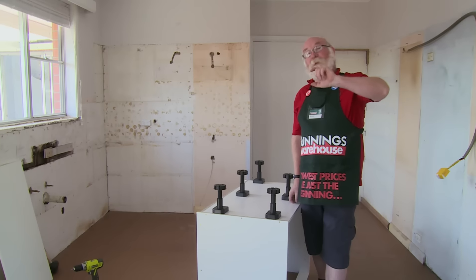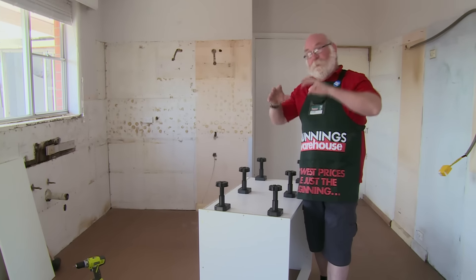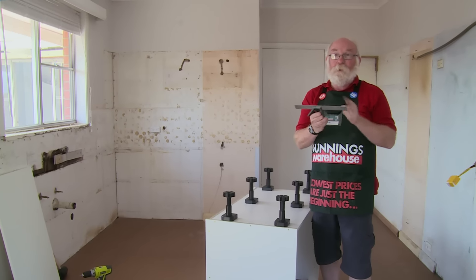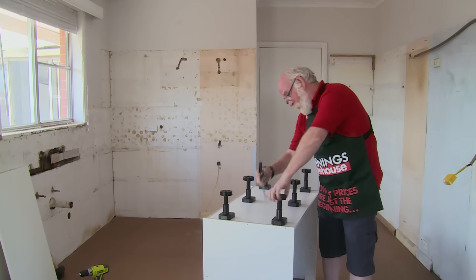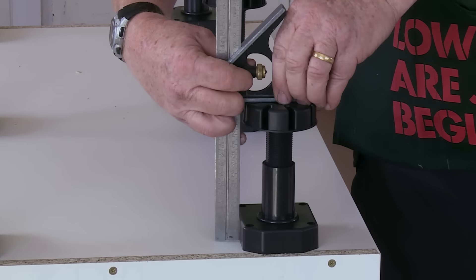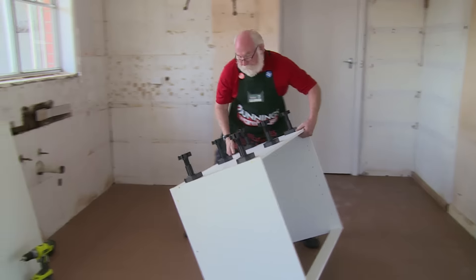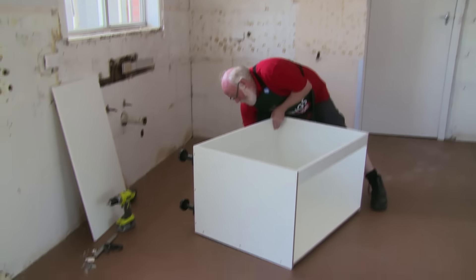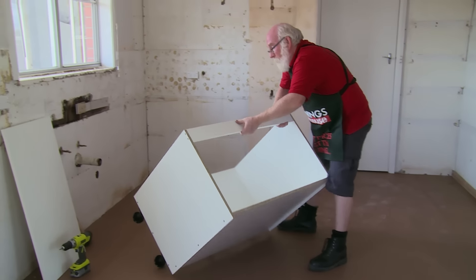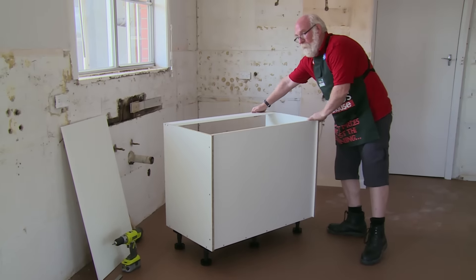Now that we have the feet in place, we need to adjust them to a consistent height. The kick rails that go on these are 145 millimeters, so we set them all at 145. Once sitting in place, we then make minor adjustments to the floor so it's a nice level playing field. By using a combination square set at 145, we simply wind that down and set them all the same. Just taking the weight gently and maintaining the weight evenly. Lift it in place and it's set.